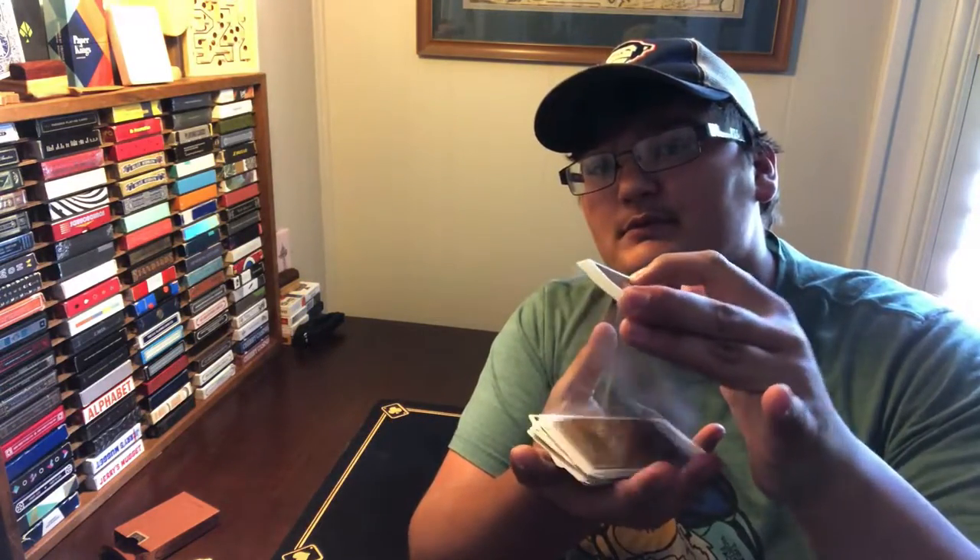What's up guys, it's the Wooden Cardist here with another video, and today I'm going to be teaching you how to do a simple dribble. So grab your favorite deck of cards and let's get into it.